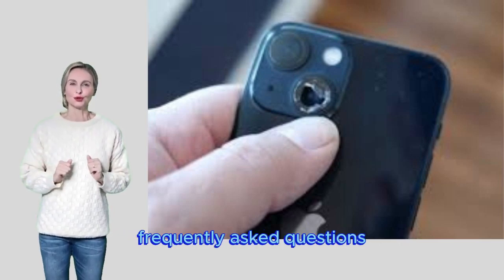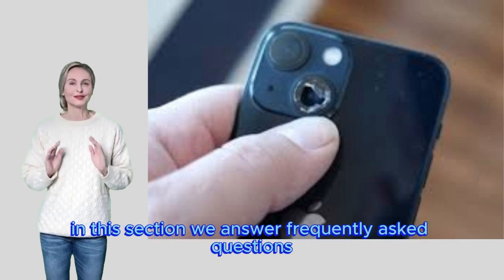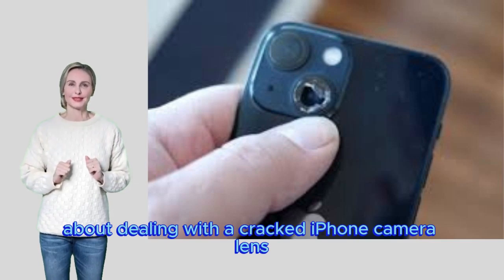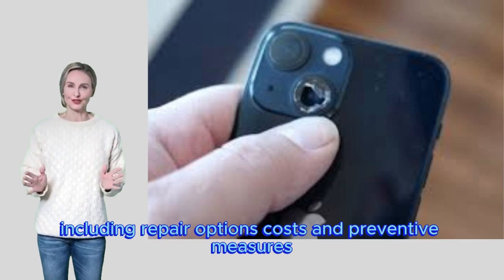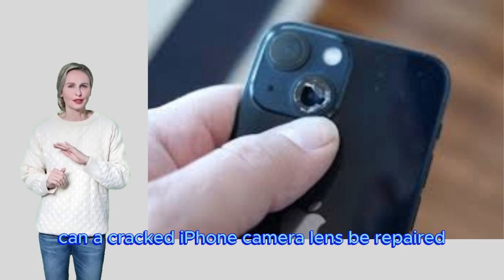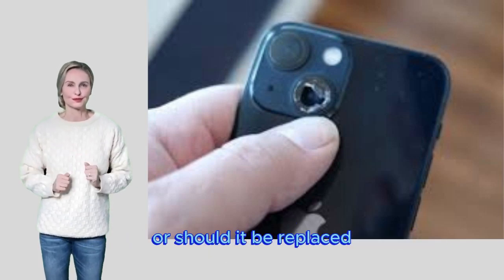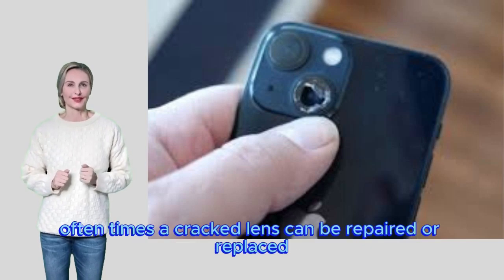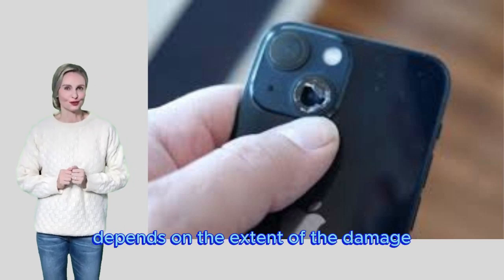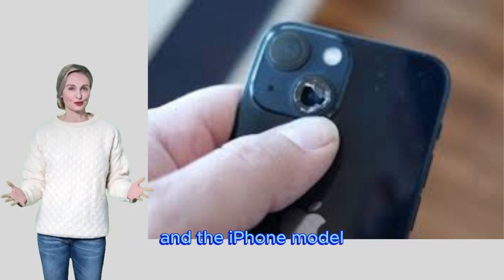Frequently Asked Questions: Can a cracked iPhone camera lens be repaired or should it be replaced? Oftentimes a cracked lens can be repaired or replaced. The best course of action depends on the extent of the damage and the iPhone model.